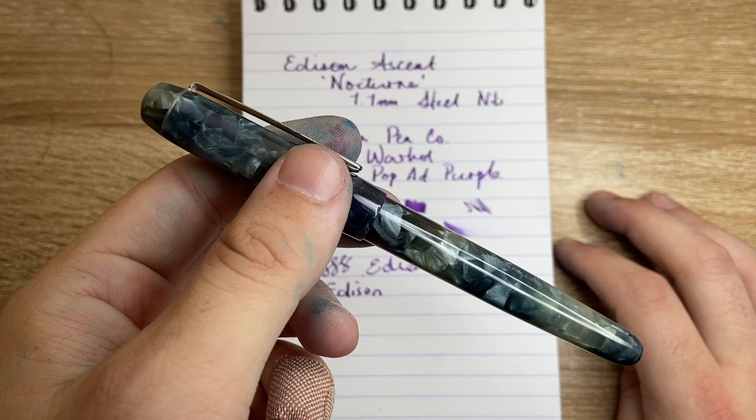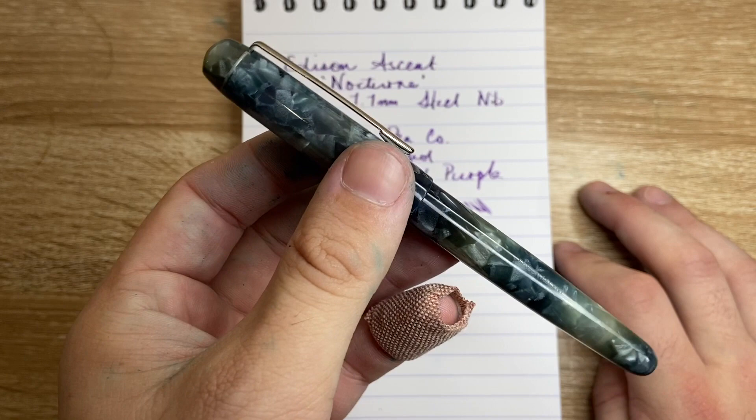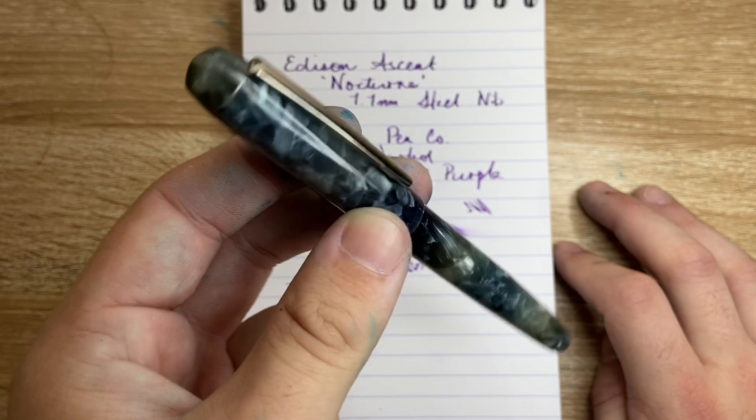So, do I like this pen? I really, really like this pen. I think this is a beautiful pen and Edison have done a great job. Congratulations to Goulet for going along with this collaboration. Go to the Goulet website — I'll link below — and check it out. Check out the other finishes too. I think this is a really nice pen and something I'm really glad to have in my collection.